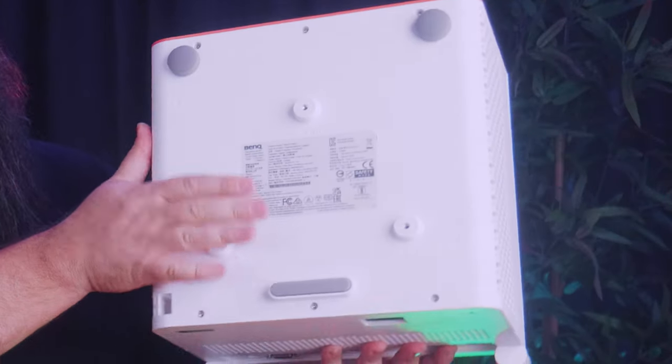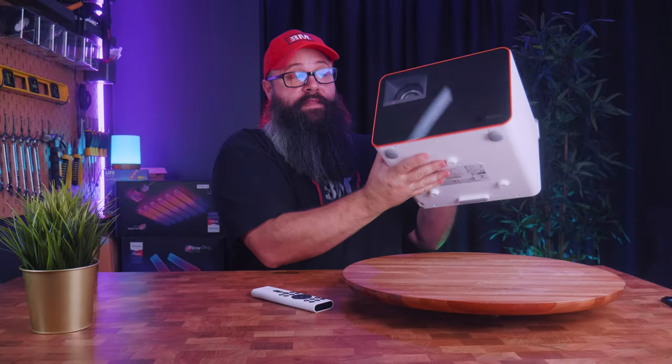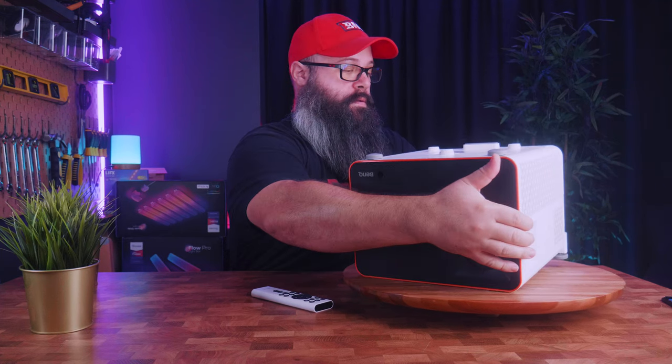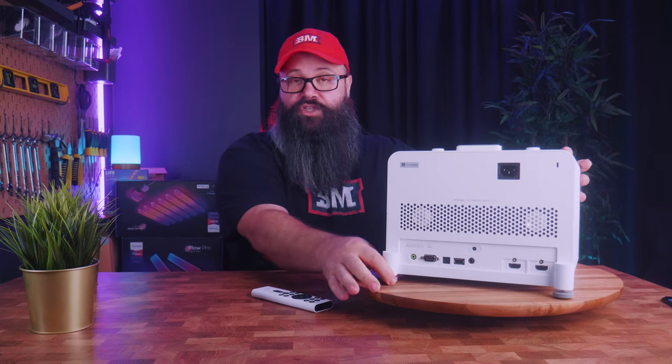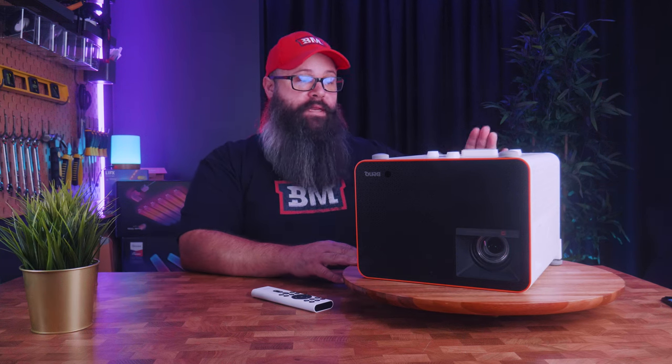Right out of the box we have this interesting cube shape design. It's actually bigger and much heavier than I was expecting from the website photos — it weighs in at 6.4 kilograms. What I really like about this projector is that you can mount it in a variety of ways. You can use these mounts here to hang it from the ceiling, or use the adjustable feet to put it onto a shelf. You can also mount it facing down using these little adjustable magnetic pegs. This projector has a 110-degree viewing angle, so depending on the height of your shelf you may need to angle it forward or tilt it upwards to reach the screen properly.